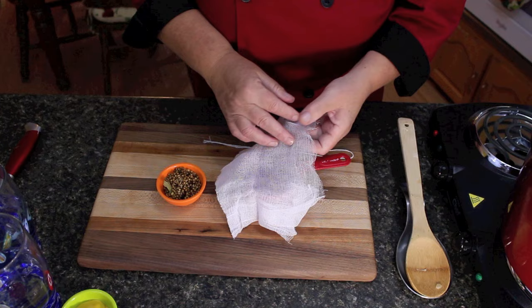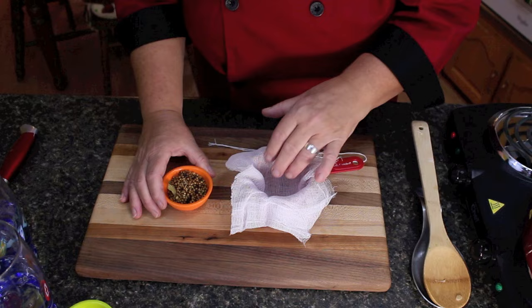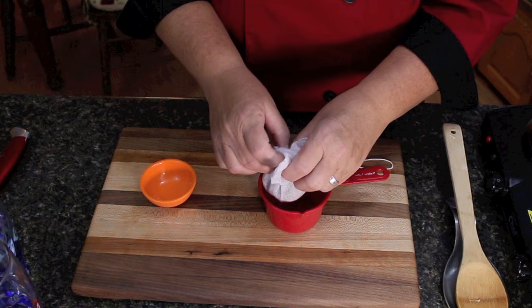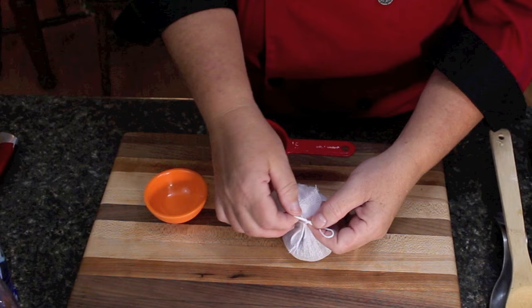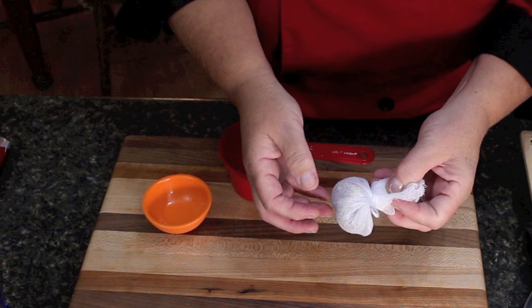Now we're going to get the pickling spice into a cheesecloth because after the mix starts to boil we're going to put that in. Use a piece of cheesecloth layered a couple of times so the spices won't go through. I'm using three tablespoonfuls, but you can use up to four depending on how much you're making. I've got two half-batches here because I couldn't get enough tomatoes for a full batch. Put the spices into the cheesecloth and tie it with a cotton thread. This is going to go into the boiler with the onions and tomatoes so the spices infuse through it.